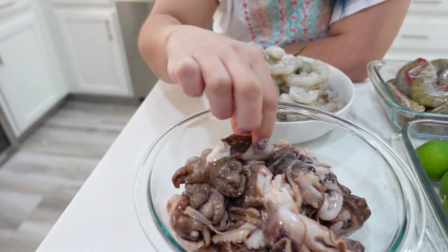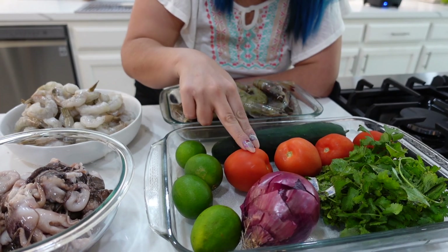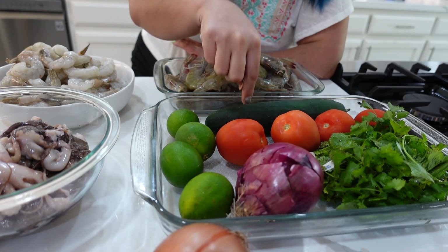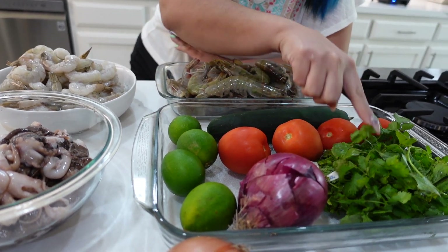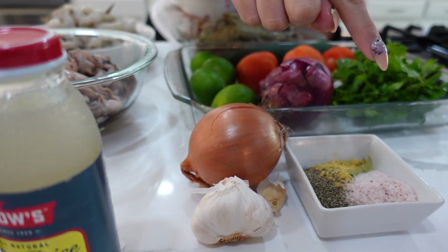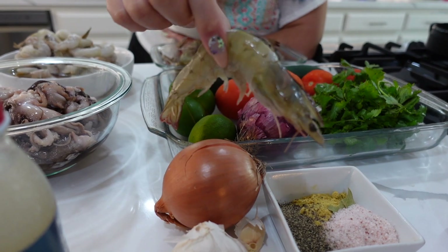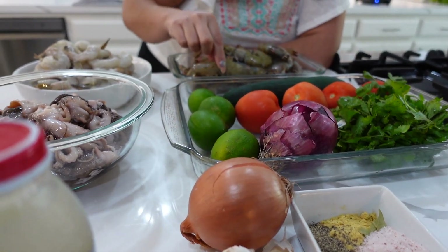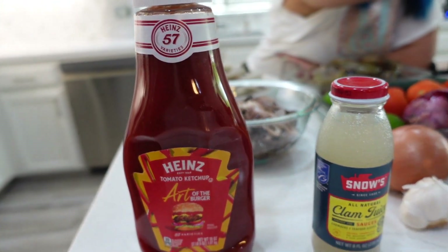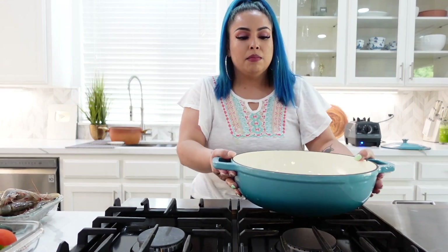That's where we're gonna get the flavor for our broth. I wanted the big papa octopus but unfortunately we couldn't find it, so we're gonna deal with a baby octopus. We're going to need some tomato, red onion, cucumber, cilantro, and some limes. Also onion, garlic, salt, pepper, chicken bouillon, bay leaves, the skins and heads of our shrimp, a little bit of clam juice, ketchup, and clamato.